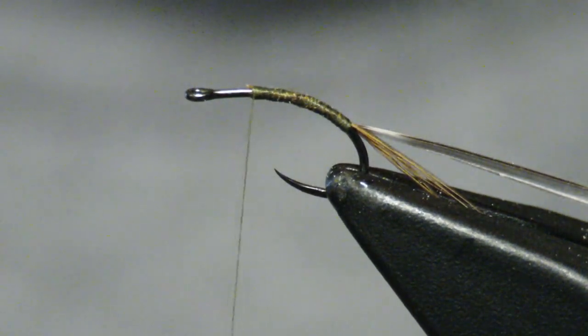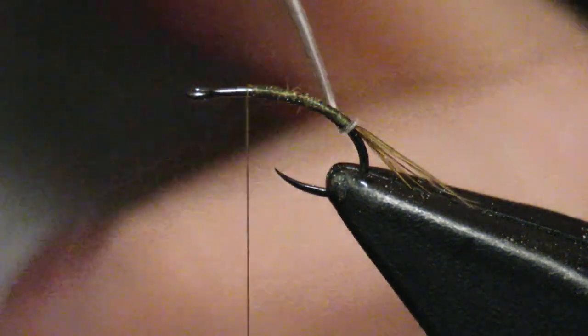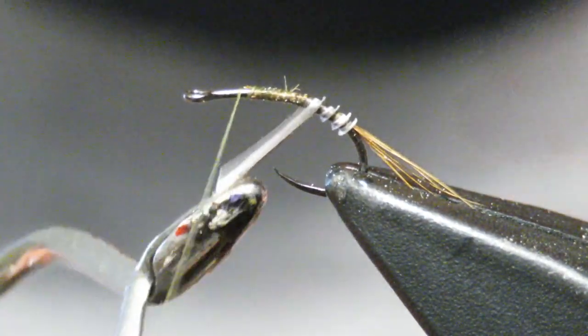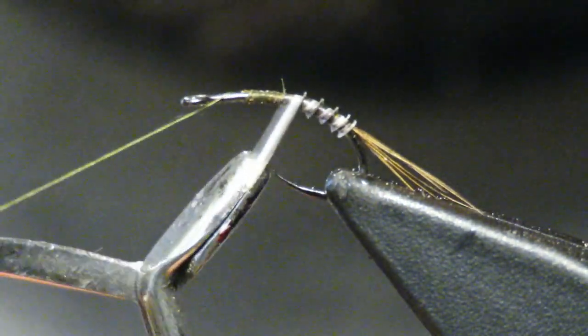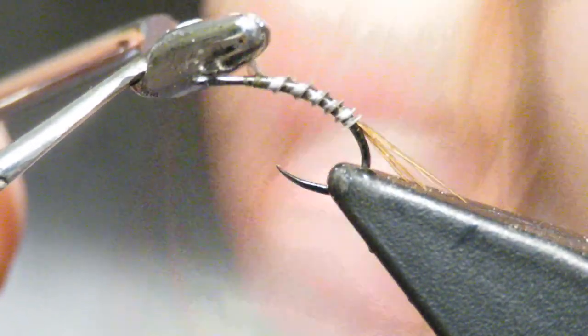What I'm going to do is take my hackle pliers and latch on to this little pheasant biot, and I'm going to begin to wrap it. The biot is actually pretty strong, so you don't really need to worry about breaking it. I'm going to try to leave a small gap in between each wrap, so it will have this kind of olive-y, drab-ish appearance. I'm just going to catch it right on top.